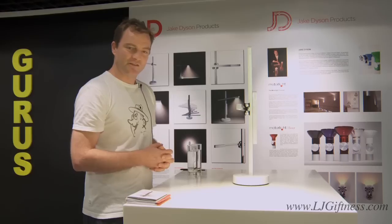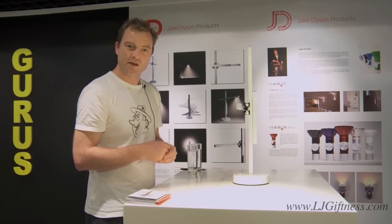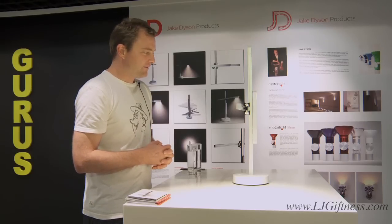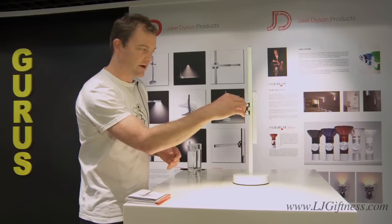The mechanism for adjusting it is very novel and new, and it's been inspired by a drawing board. The main advantage is that wherever you release the product, it stays where it is. I'll show you now.